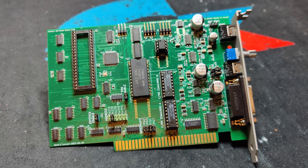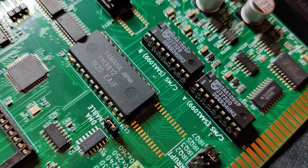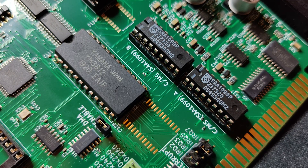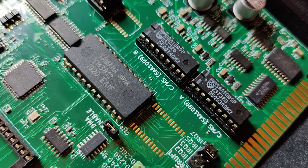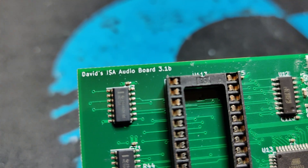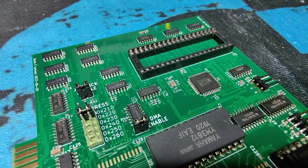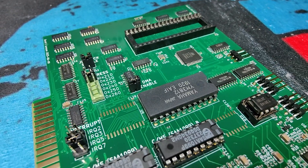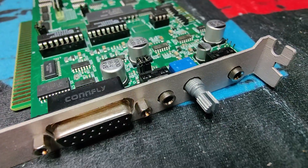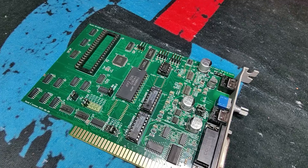This Sound Blaster 1.5 clone is David's own design, and he has been thinking about low background noise while designing it. This card has four layers with a separate ground plane — having a separate ground plane makes a huge difference when it comes to reducing noise. He is also using smaller and modern surface-mounted components, with the exception of the actual and original audio chips. He also redesigned the power line circuitry. All this highly improves audio quality.